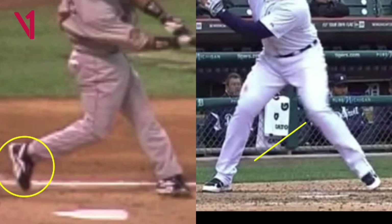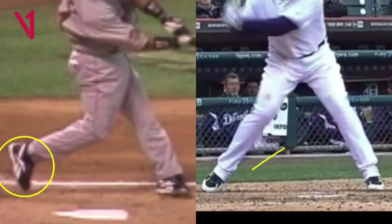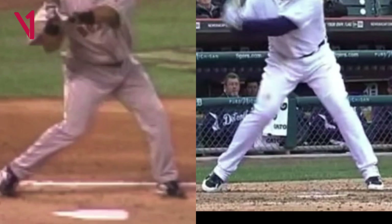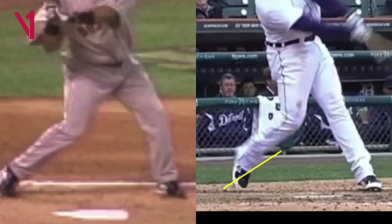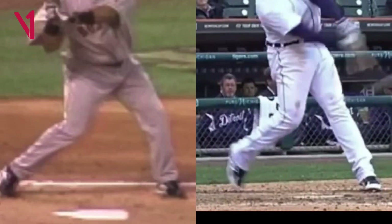Look at the hitter on the right and you'll see a very similar thing. As he's landing, you're going to see how the weight shifts to the inside part of his foot. You can see the action of the back leg, and going back to the picture on the left, you'll see how similar that starts to look. Now take a look at that back foot — it starts to shift to the inside part of the foot, and up, and then releases going into contact. The back foot does not spin, and over-spinning will create over-rotation.